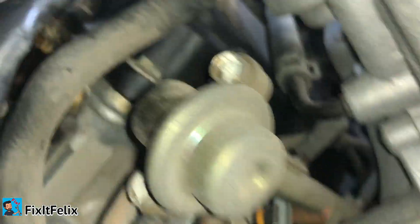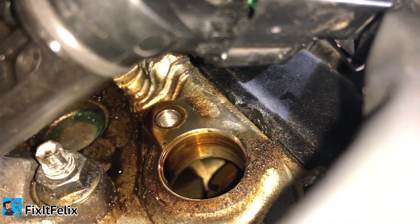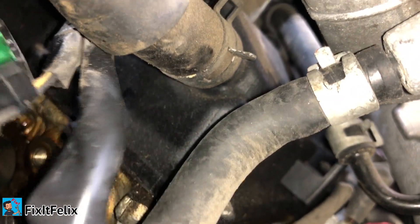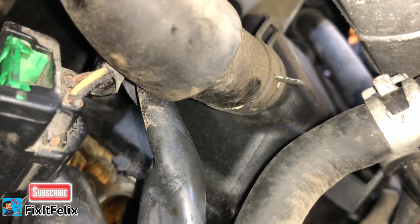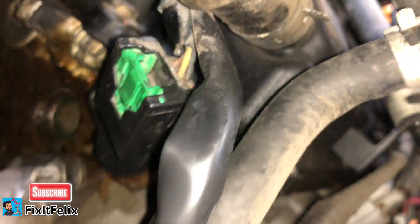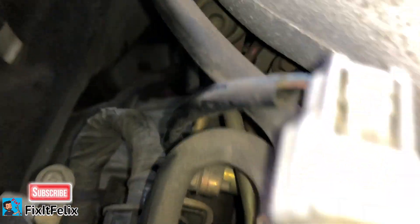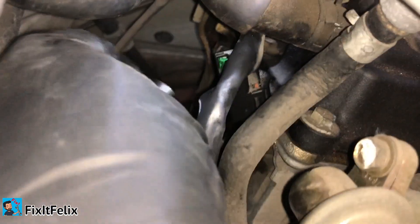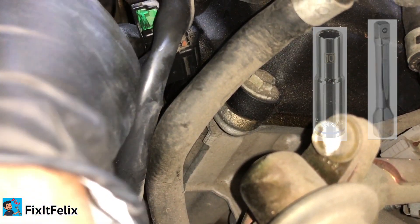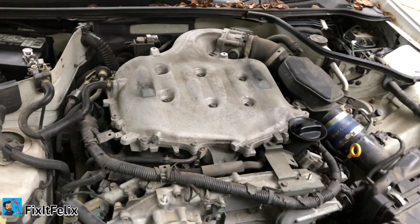Let me show you how it looks down there — we're going to put it right there. There's a lot of oil. Now what we need to do is put the bolt back in. It took no more than 10 seconds to get it inside the hole. Now take the extension with the 10mm socket and screw it in all the way, then use the ratchet to tighten the bolt. There — finished.